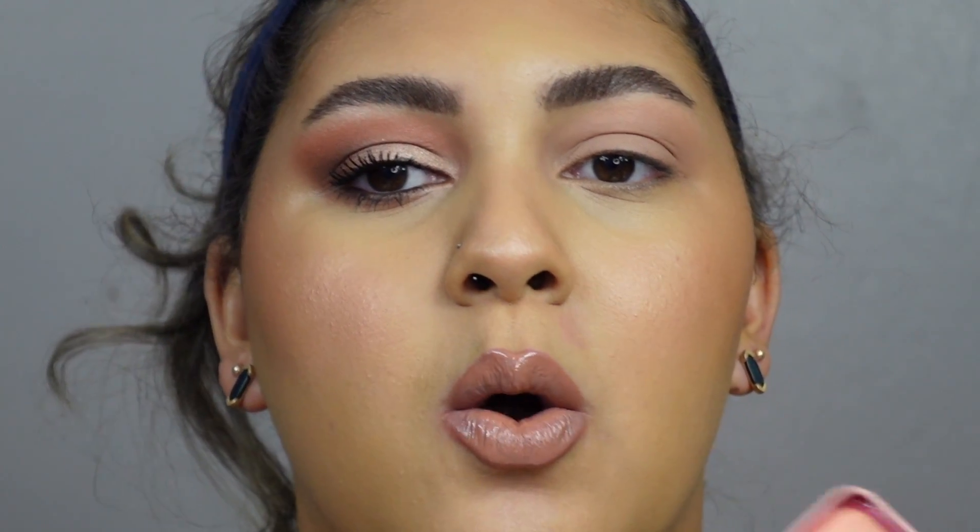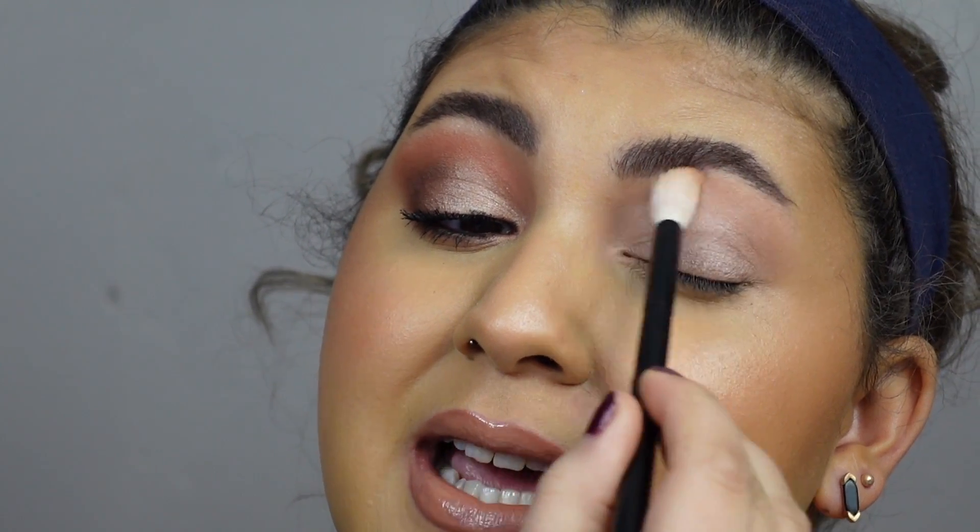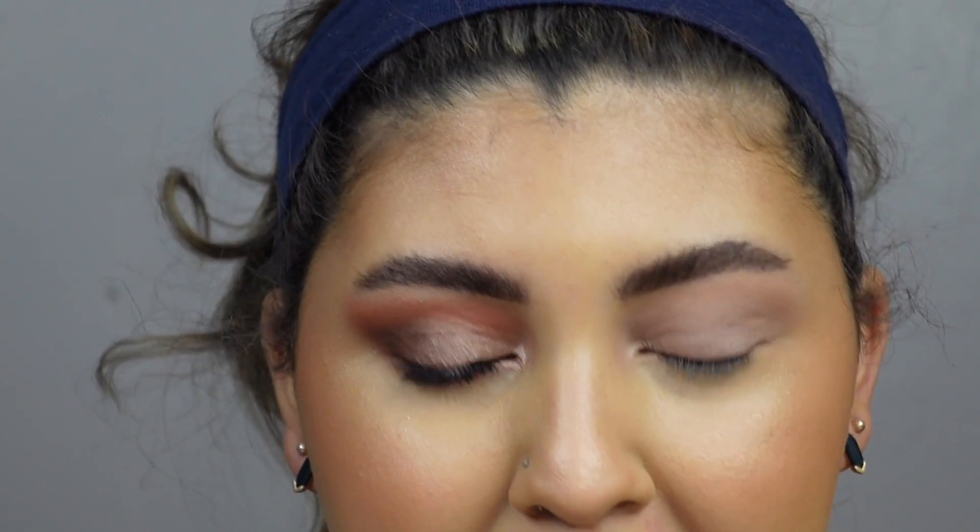The first thing that I did to achieve this look was I took the shade White Peach and dusted that all over my lid. I used this to set everything down and give me a nice base so no shadows would bunch or stick. If you're wondering, I'm also using the MAC Paint Pot in Laying Low — it is my go-to eyeshadow primer. I used that today to prime my eyelid.